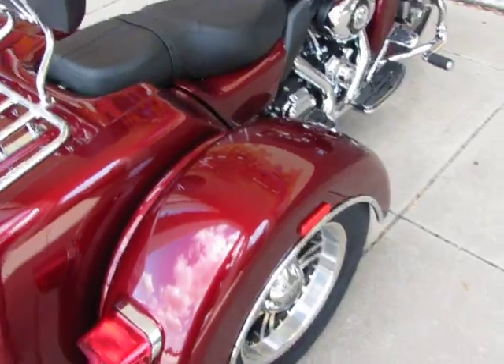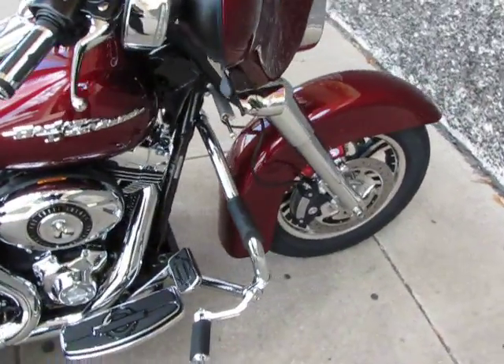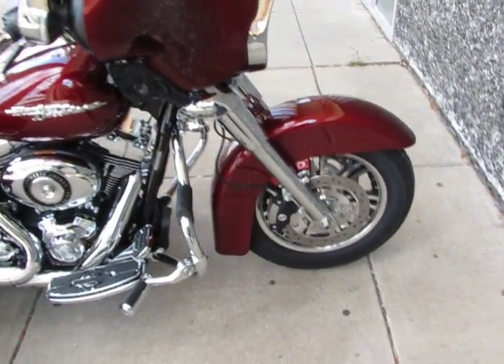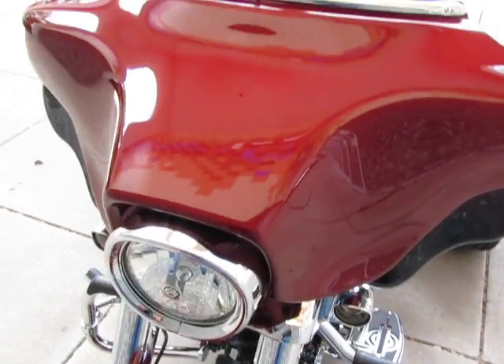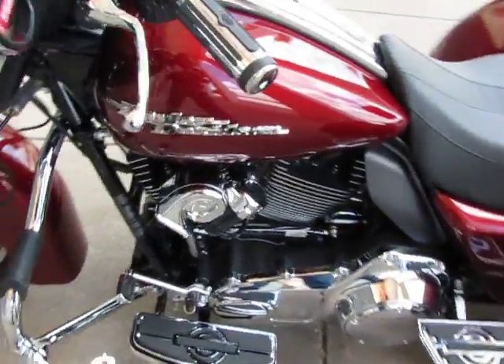I'm going to show everything that the bike has — it's just a fantastic bike. This bike's only got 95 miles, it's brand new, it's a one owner. A lady bought it and she traded it in on a '55 T-Bird that we had. It's a gorgeous bike and I'm going to point out some of the upgrades and features.